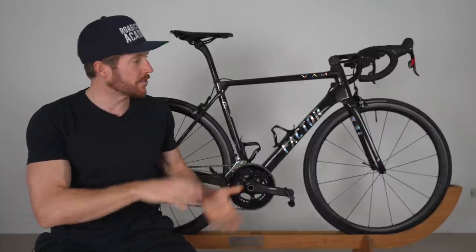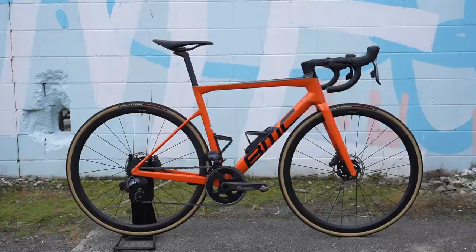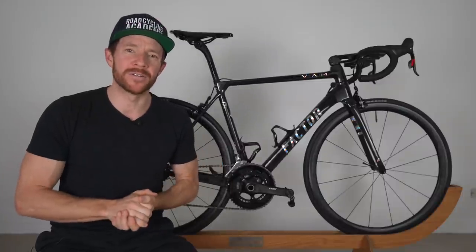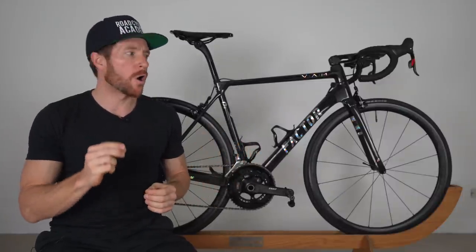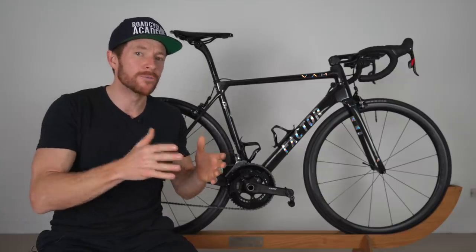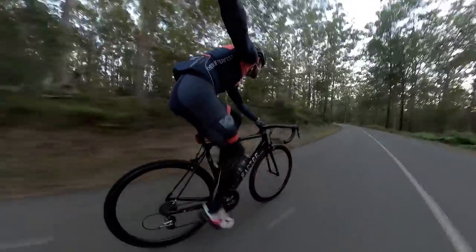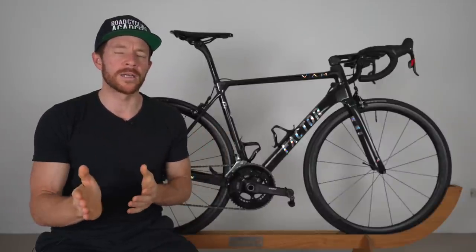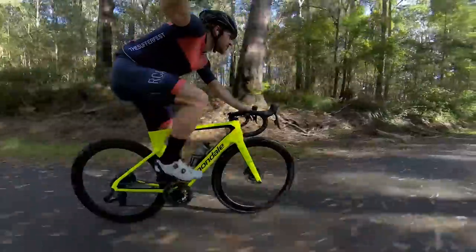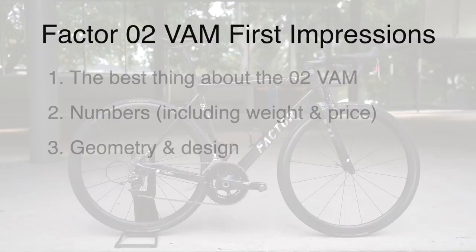Now in terms of geometry, this is quite an interesting one. If I compare the Factor O2 VAM to a typical all-round race geometry — being the BMC Team Machine, which I also own — the Factor O2 has one major standout: the wheelbase, which is close to 20 millimeters shorter than the BMC Team Machine. This is quite a significant difference. Shorter wheelbases appear mostly on aggressive aero race bikes, because in most instances a shorter wheelbase can be used as a tool to create a stiffer, more responsive frame that can also significantly reduce flex. The shortest wheelbase on a bike I can recall riding in recent times is the Cannondale System 6 — Cannondale's aggressive aero race bike. And what I find interesting is the Factor O2 VAM has a shorter wheelbase than even that most aggressive aero bike I have ever ridden, which is a really interesting topic we'll carry into points four and five.